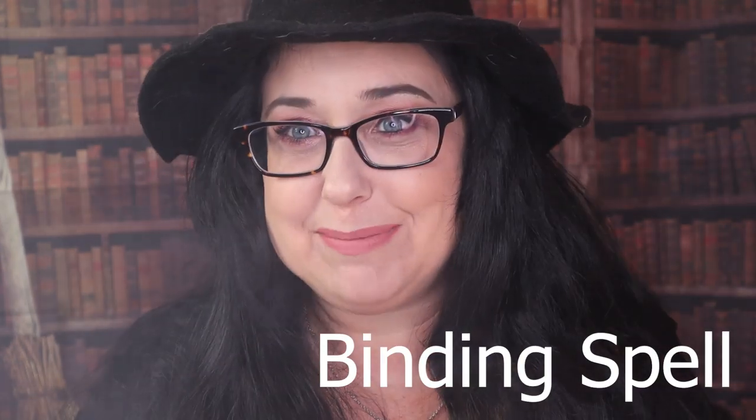Hello, my little witchlings! And look, our cauldron is smoking over, and today I am going to teach you guys how to do a binding spell.